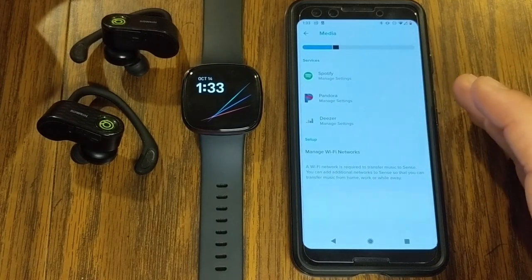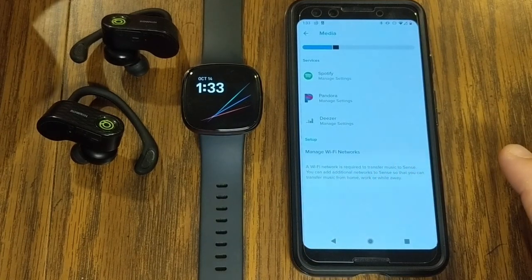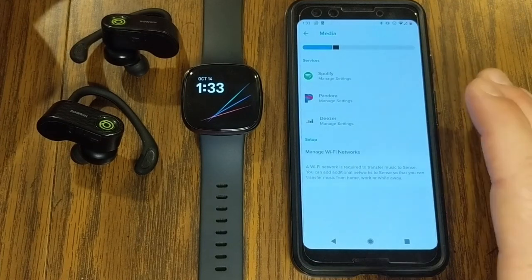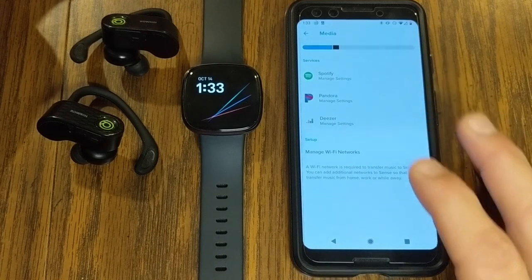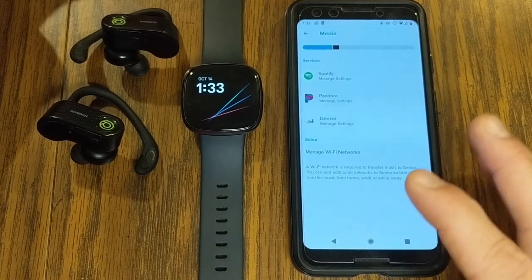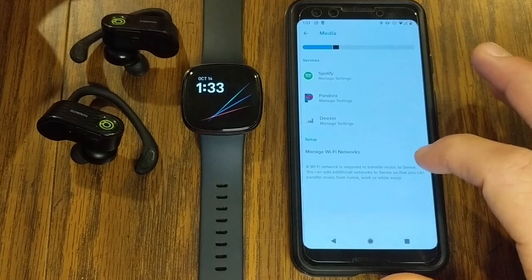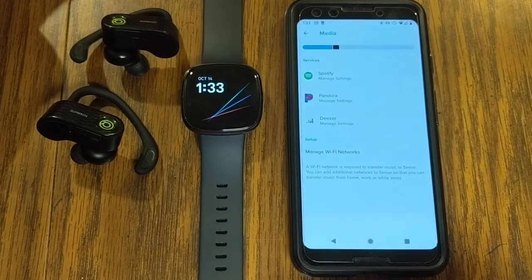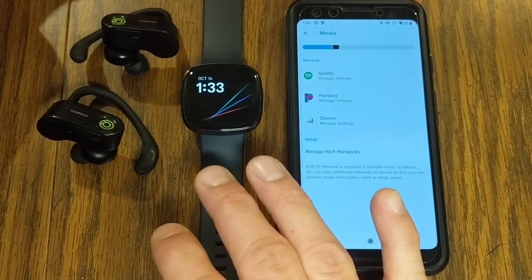A big question that everybody asks is: can you download music to your watch? My answer is kind of. If you have paid for music such as MP3s that you purchased and have loaded on your phone or computer — maybe from iTunes or Amazon — Fitbit used to have an option to transfer music to the watch, but they have eliminated that option. It seems like they want you to use one of these three services.